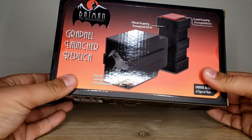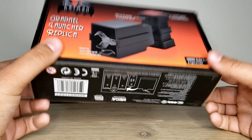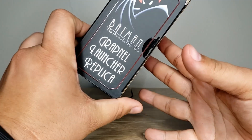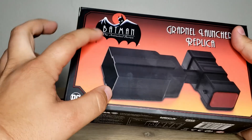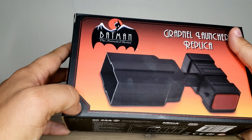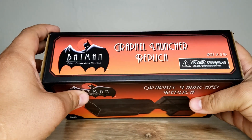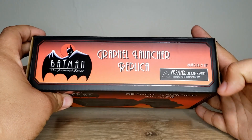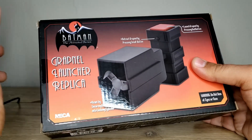We got the box — pretty small box, I wasn't actually sure what to expect when I picked this up. Got some nice deco on the display of the box. This classic 90s Kenner line Batman the Animated Series figures with that orange fade in the logo. On the back, it has a picture of the Grapnel Launcher.